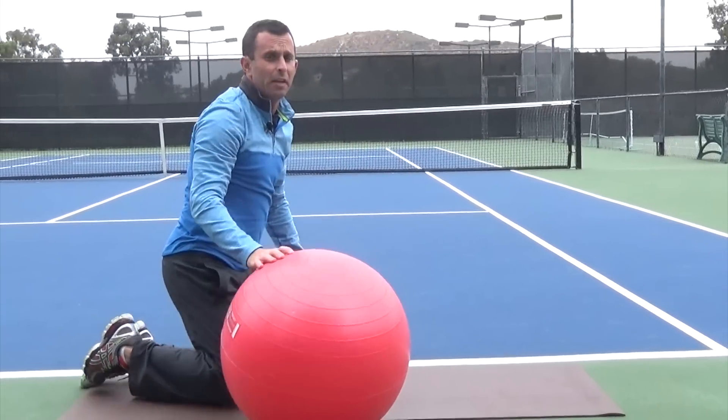I am confident if you perform that exercise on a regular basis, you will greatly reduce your chances of experiencing back pain, neck pain, and shoulder pain. And this exercise alone has currently worked for hundreds of my in-person and virtual clients just like you around the world.